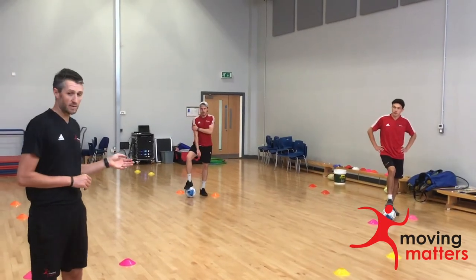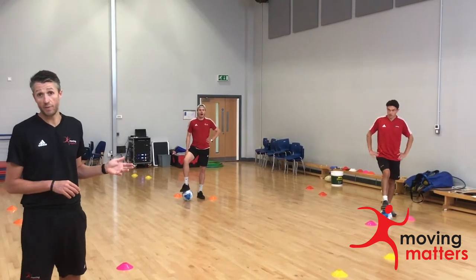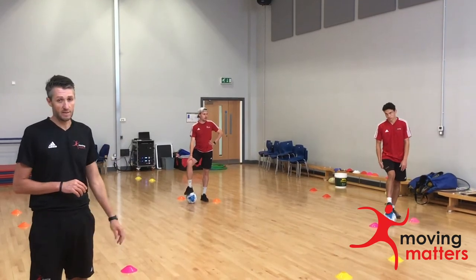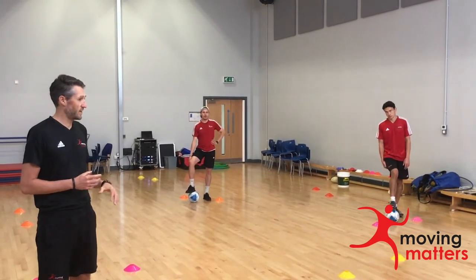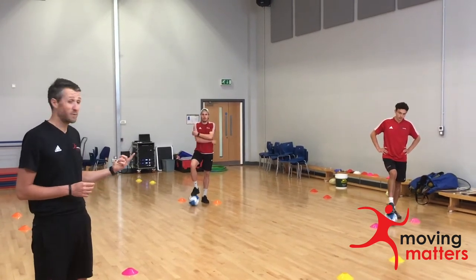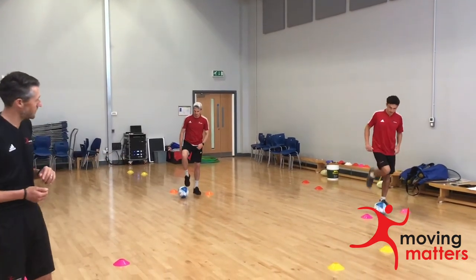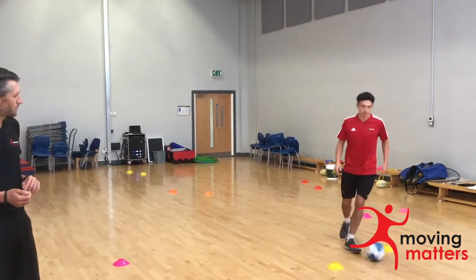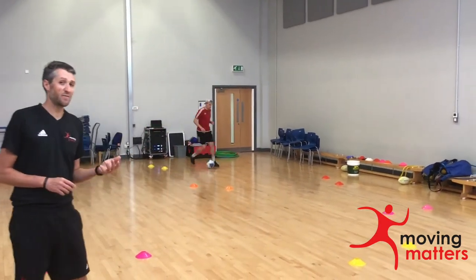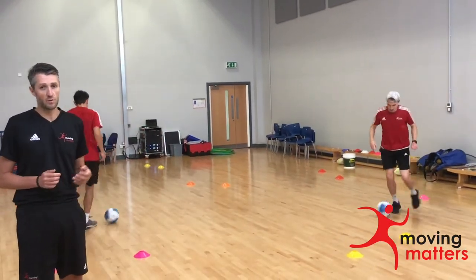Our gate is set up for a group warm-up, but we could talk about this activity being around dribbling in a particular sport. I've put footballs at the feet of the guys here so we can work on football dribbling through the gates. We could similarly do that with a basketball, a rugby ball, or a hockey stick and ball. Let's get the guys moving — just dribble your ball through the gates. If we're applying this to football dribbling, we're going to think about different parts of the foot that we're going to use.